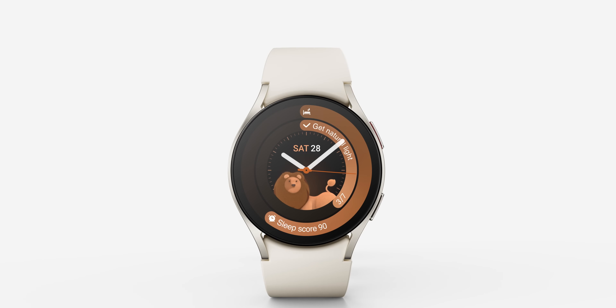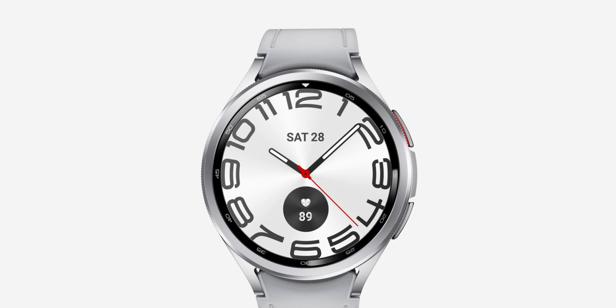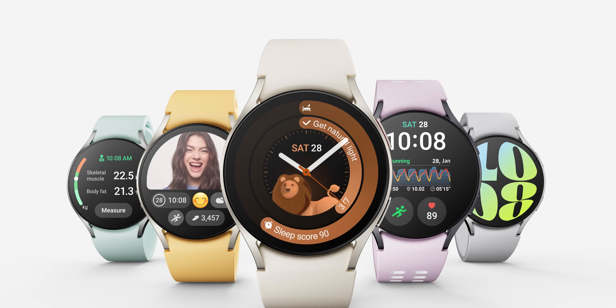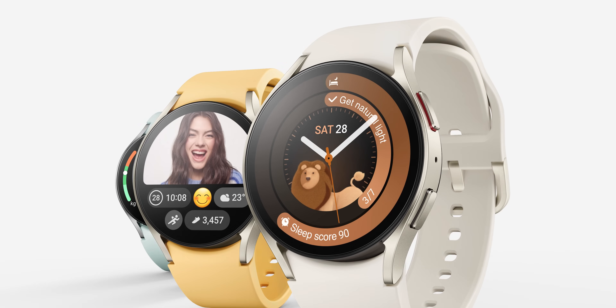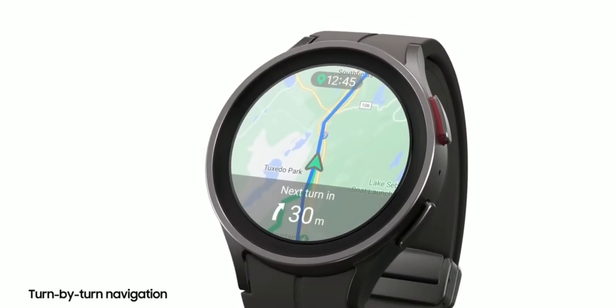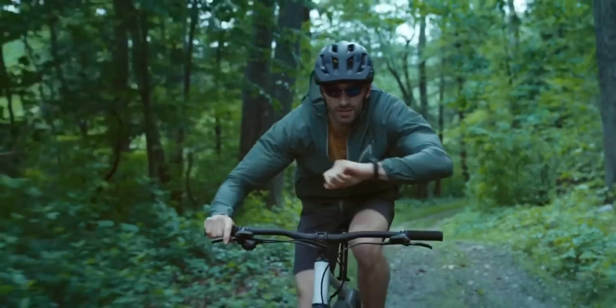Samsung has recently launched the Galaxy Watch 6 and Watch 6 Classic in two different sizes, and they also come with Bluetooth and LTE variants. Deciding between LTE and Bluetooth models in Samsung or any other branded watches is not an easy decision as they come with their own pros and cons. So I thought why not make a quick video about this and help you decide which watch you should pick — the Bluetooth variant or the LTE variant?